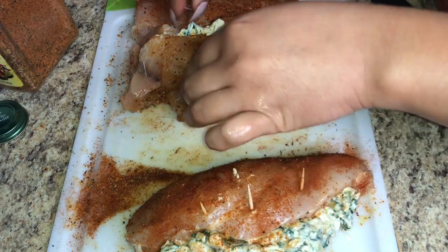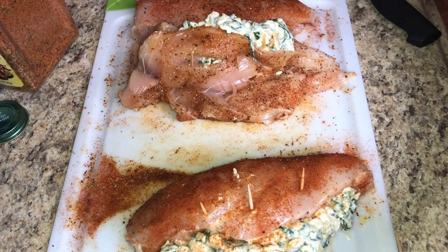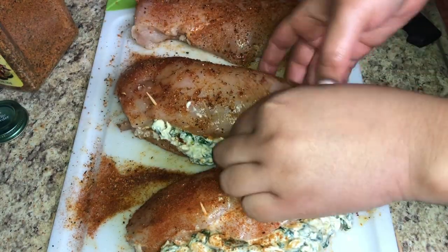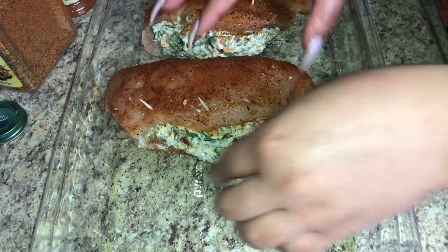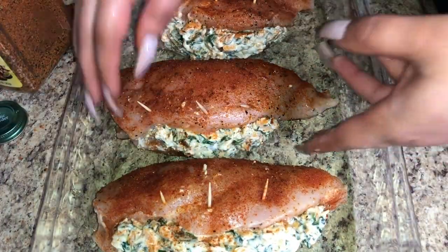Preheat your oven to 400 degrees. Lightly coat a pan or casserole dish with about a half teaspoon of olive oil and spread it around. Place the chicken breasts in the pan and cover with tinfoil. Cook for about 30 to 35 minutes. In the last 10 minutes, remove the tinfoil so the chicken can brown up a little — that's my preference.